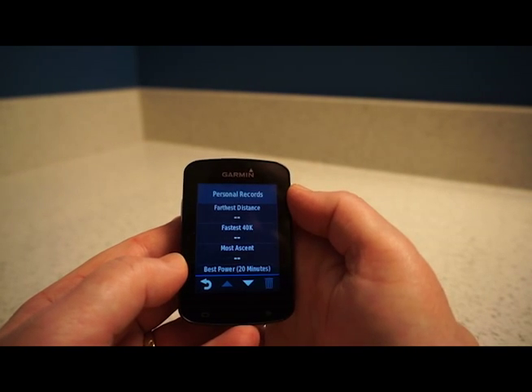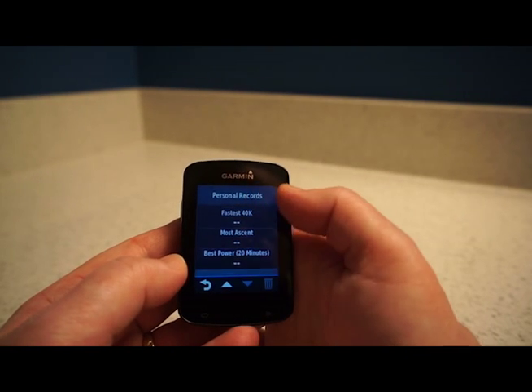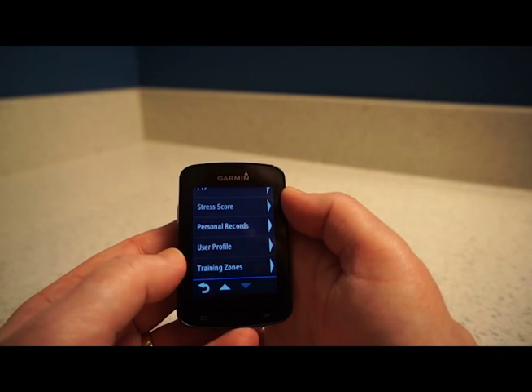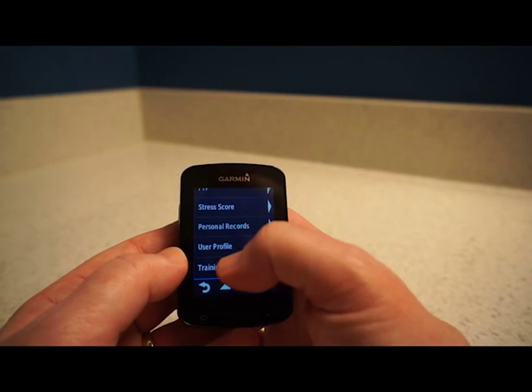There are Personal Records: furthest distance, fastest 40K, most descent, best power, and so on. There's also User Profile in case you want to change your details.